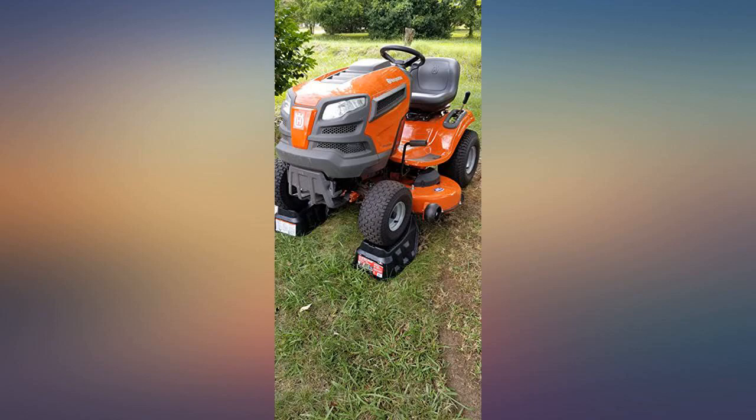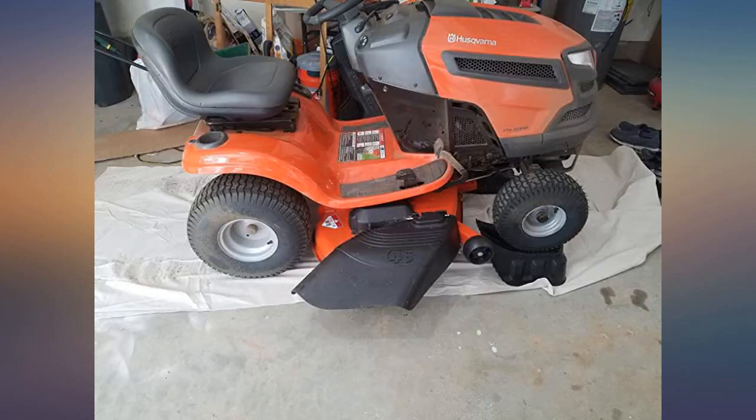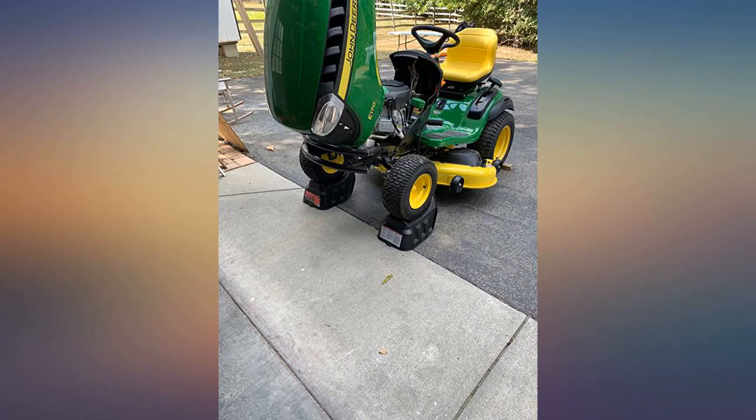These ramps are mostly made to put in grass where the traction teeth work best. If you want to work on your mower in the garage, you will have to put either a wide enough rug, carpet, or cloth tarp like I did. The wheels pulled the tarp, which kept the ramps from sliding forward.